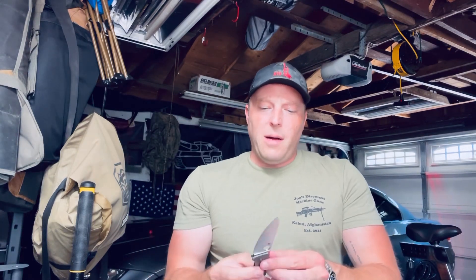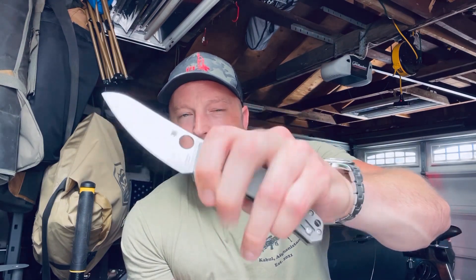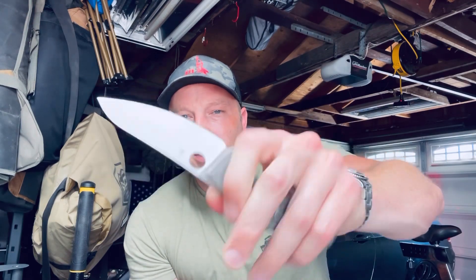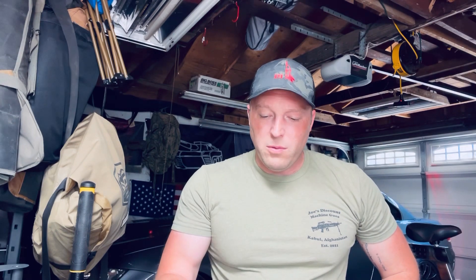The other thing I noticed — my only real wish-list item for this knife — is I wish there was some sort of jimping on it. Choking up on this really does feel good, but without any jimping you don't have a lot of confidence. Over the course of the week, every time I picked this up to use it, I thought, man, this would be really great if it had some jimping.